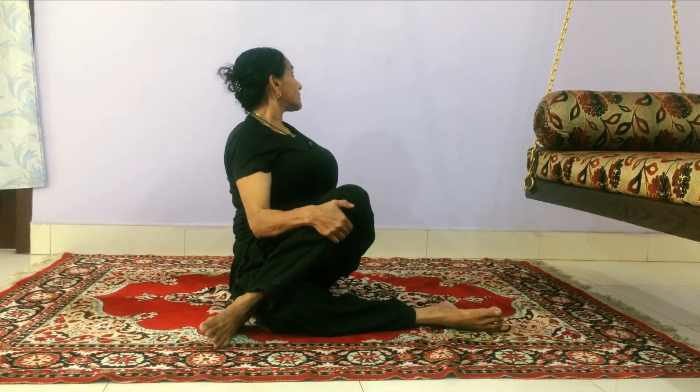Just in this pose, keep your legs like this and sit upright. Inhale and go back, exhale and come back. Repeat it on the other side — hold the hands like this, sit down, inhale and go back, exhale and come back. This is the spinal twist of the trunk.